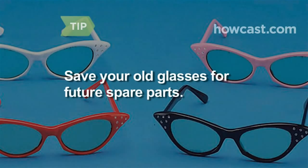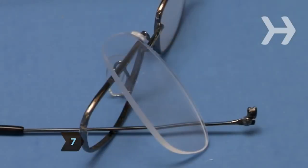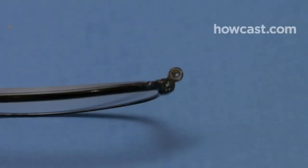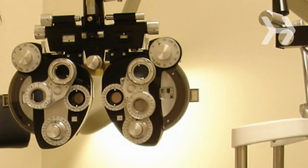Save old glasses — while you might not have any use for them now, their parts may come in handy for future replacements and repairs. Step 7. While you can make simple, temporary repairs yourself, multiple fractures, warped springs or screw holes, or lenses with deep scratches require professional help. See your optician.